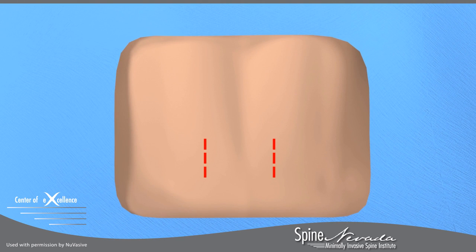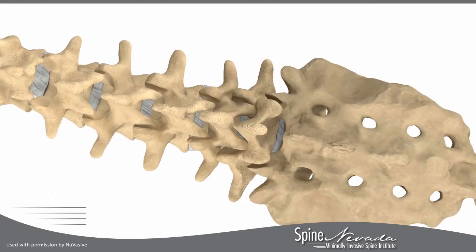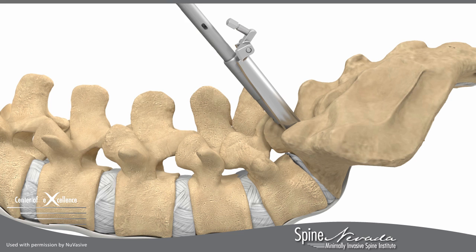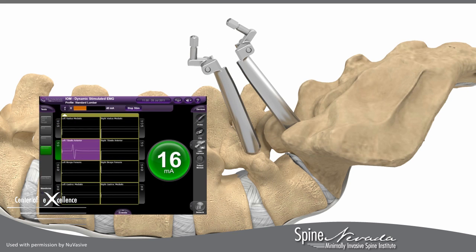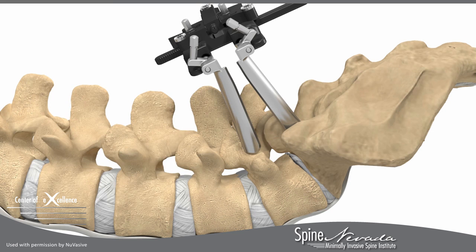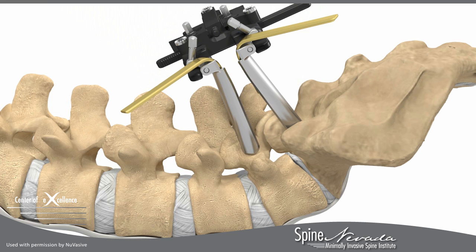Your surgeon will make a small incision off the midline of your lower back or lumbar spine. Your surgeon will then place screws, which are connected to retractor blades, into the vertebrae that will be utilized at the end of the procedure to provide fixation. Nerve monitoring can be used to monitor disturbances to nerves during spinal procedures. A retractor will then be attached to the retractor blades, designed to provide your surgeon direct access to the affected area.